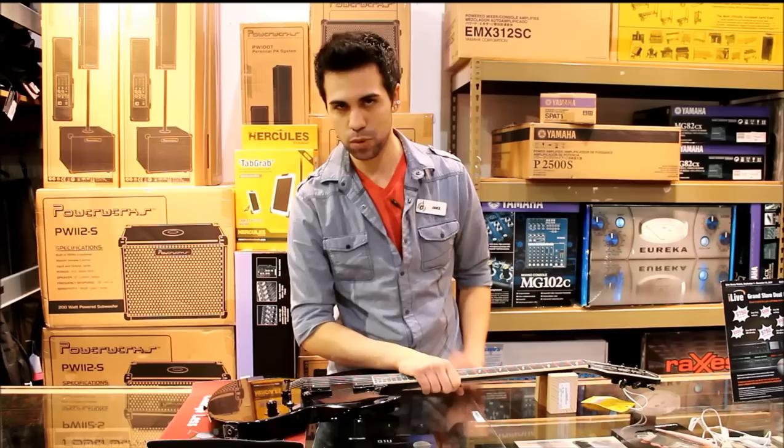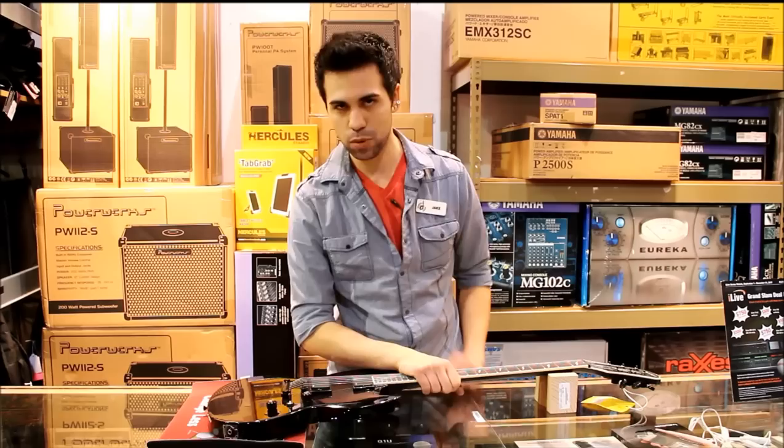Rick himself uses these while he's working on the guitars. They work great. Your minds are going to be blown when you're working with this thing — it makes a huge difference. It's crazy. For what it is, you look at it, it looks like a block of wood, but it does a whole lot more. It is $22.50.